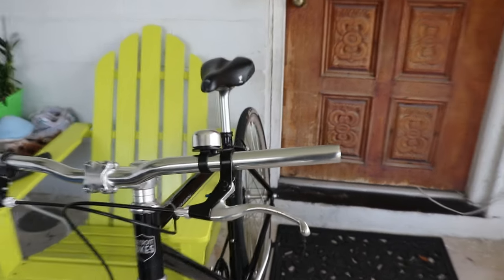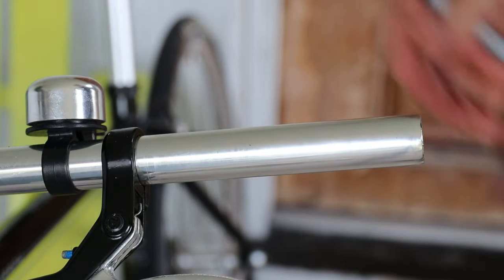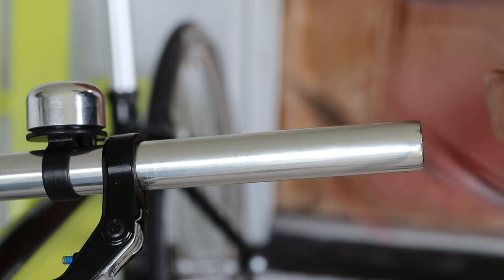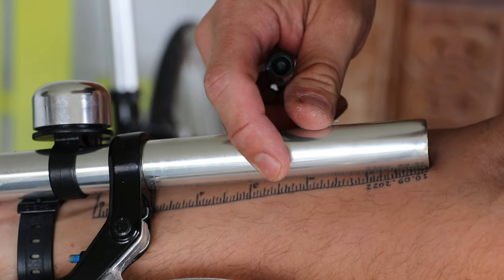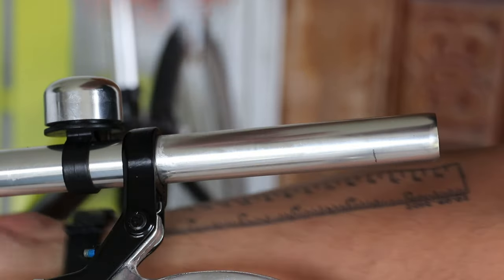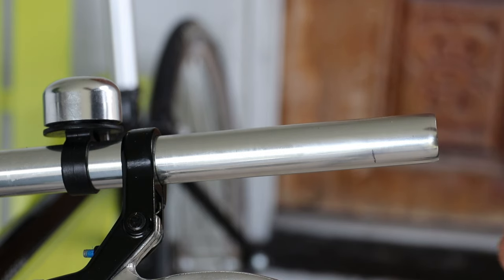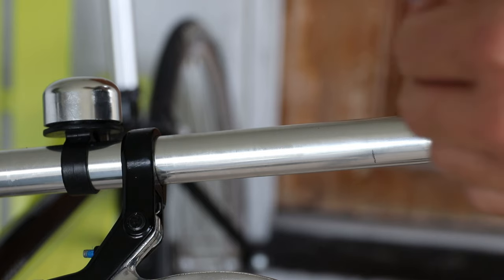With both grips off, I'm going to mark where I want to cut. All you need is a measuring tape — or even a coin — anything you can use to mark the distance accurately so you can repeat it on the other side. I marked one inch on this side. Next, grab some tape — black electrical tape works great — and wrap it around so when you go to cut you're on the correct line and it's not crooked.